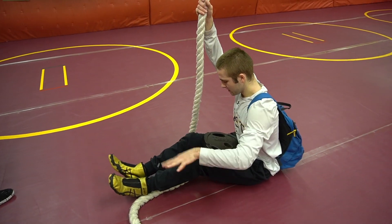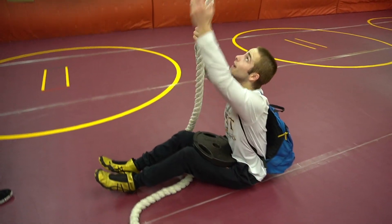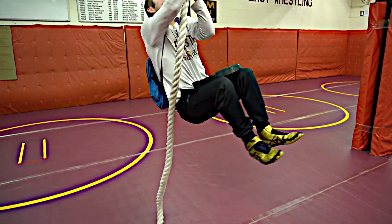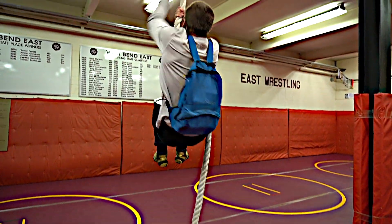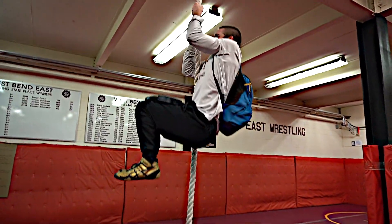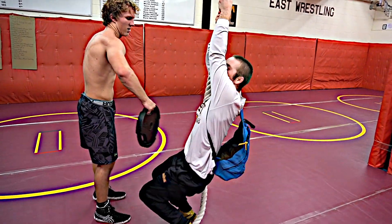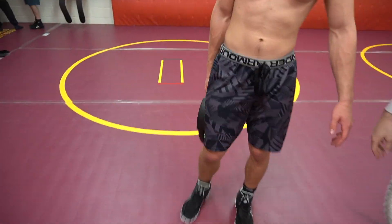The bag's empty — 40 pounds? Let's go boys! That's actually a 50-55 pound rope climb, all day baby.